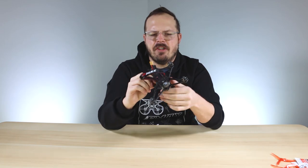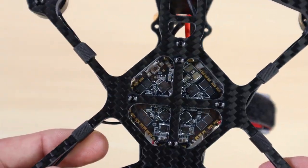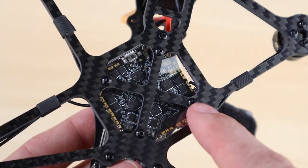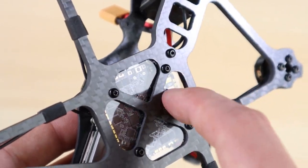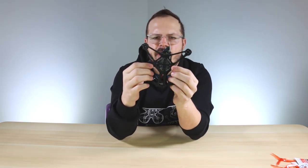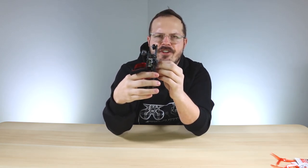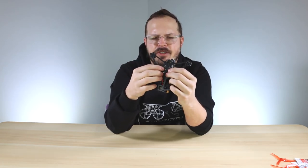Also new for this drone is our 25-amp all-in-one ESC and flight controller. You can see it on the bottom — it uses the standard whoop mounting system. We also included a protective cover on the bottom, which you can see has a shimmer in the light. That's there to protect against moisture or debris getting into the all-in-one ESC and causing shorts or damage to the board.